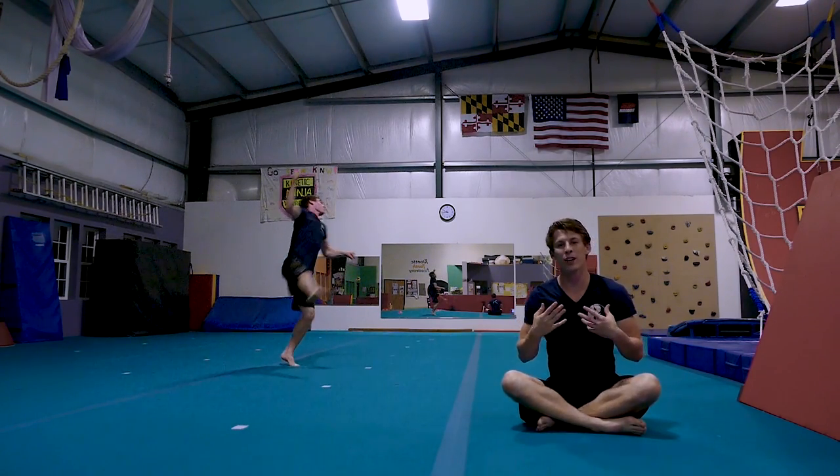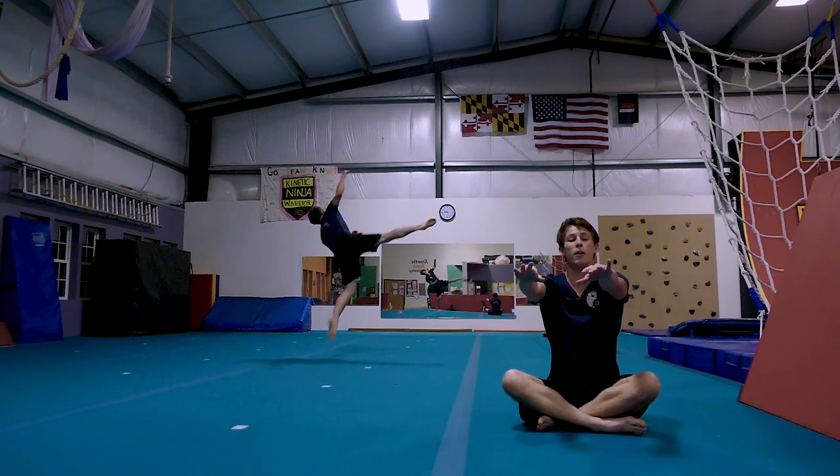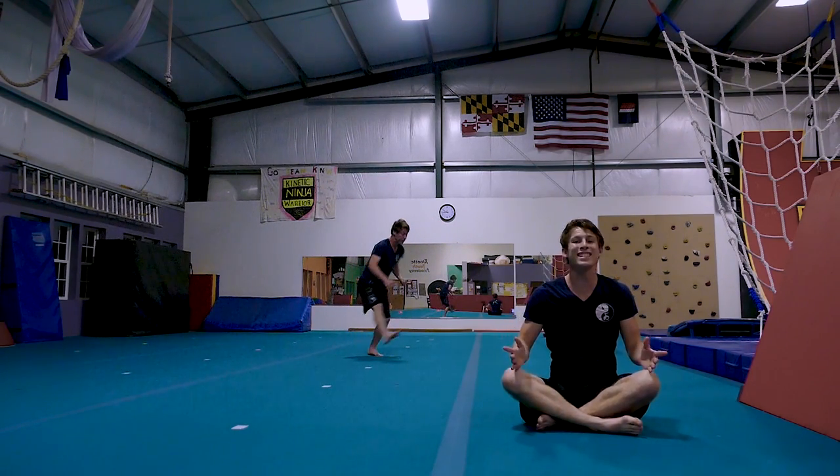Once we've left the ground we're going to initiate our twist, focusing on the three cores of twisting. First, our arms — we're going to pull our arms towards our left shoulder. As we do that, we're going to turn our hips to our left and bring our knees together.